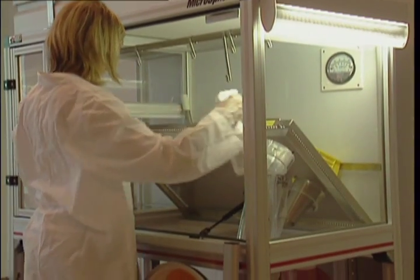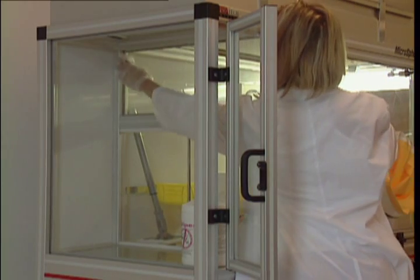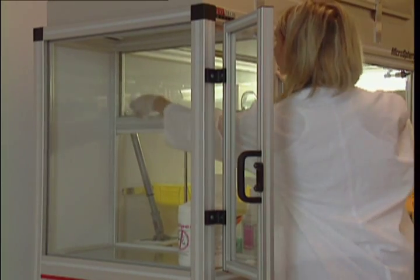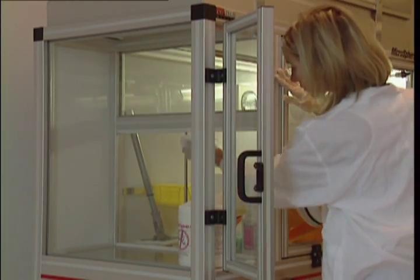Clean the work chamber and anti-chamber work surfaces. Clean both sides of the anti-chamber transfer door. Clean the clear and wide vertical panels of the anti-chamber and the work chamber.